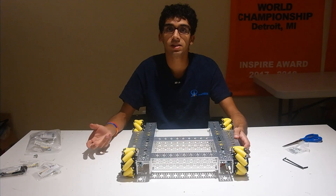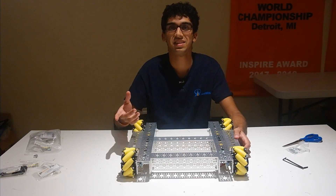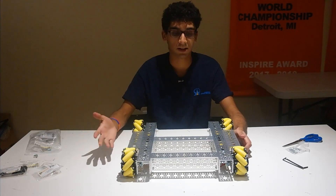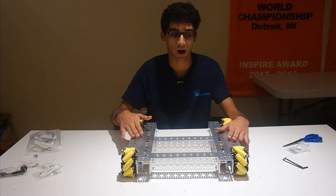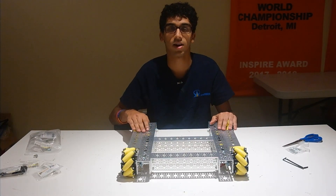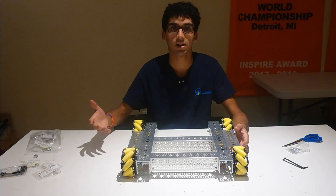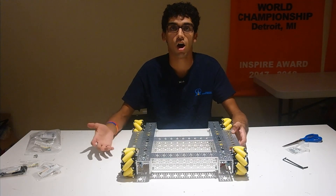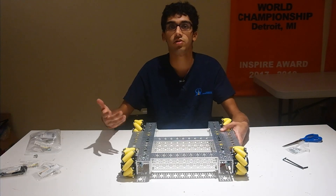With odometry, what we do is we take one of the motor encoders and we put it on a separate system that's independent of the drive motors. So we have three extra wheels on the robot, and those wheels are constantly tracking the exact position of the robot relative to the robot, not to the wheels that are being used to drive the robot. Using these odometry pods, we are able to get an accurate x, y, and theta coordinate position on the playing field. Throughout this video series, we're going to be showing you how to do that.